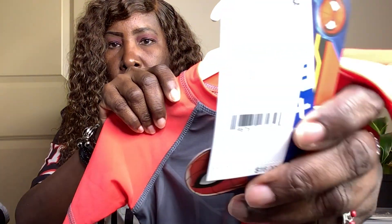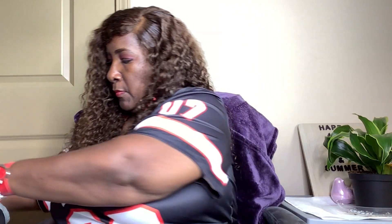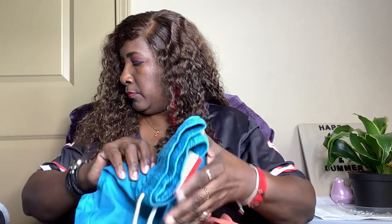We have mainly clothes in here, and these are for my grandson. I got him this Spider-Man shirt — he loves Spider-Man. You probably got tons of Spider-Man shirts, I don't know. And the Spider-Man brand is Spider-Man Marvel.